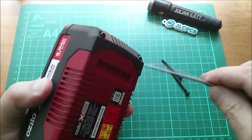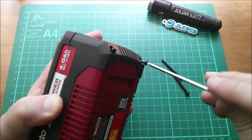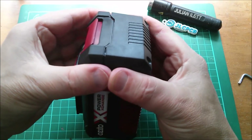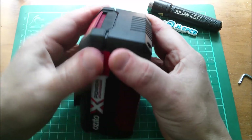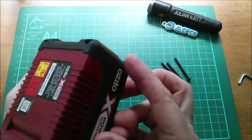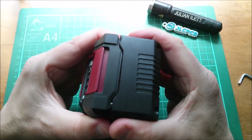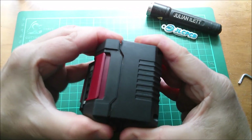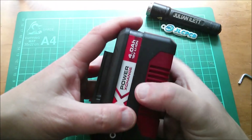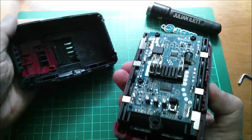There are long screws in here. I wondered if the front ones were different but they're all the same. Let's coax this thing open — there are only four screws. Oh, it has come apart. There's a little retaining clip there, and one on the other side as well. That comes apart rather nicely.